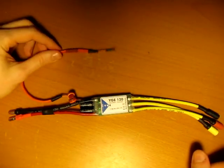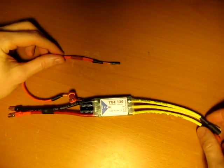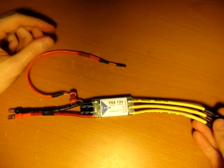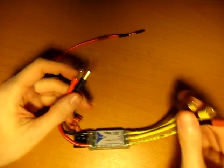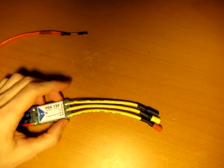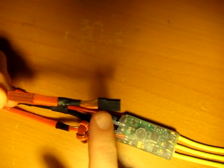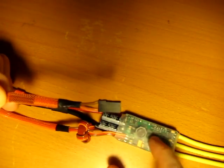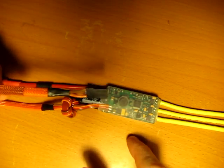I finished putting the bullets on. I didn't change the wire length, but probably optimally if you can shorten these wires, that would be a good idea. Put two male bullets on the battery ends and three female bullets on the motor side. Make sure to get some good heat shrink around them so there are no shorts. Also for the throttle cable, I disconnected the positive wire because there is a BEC on the controller and I don't want it to conflict with my external BEC.